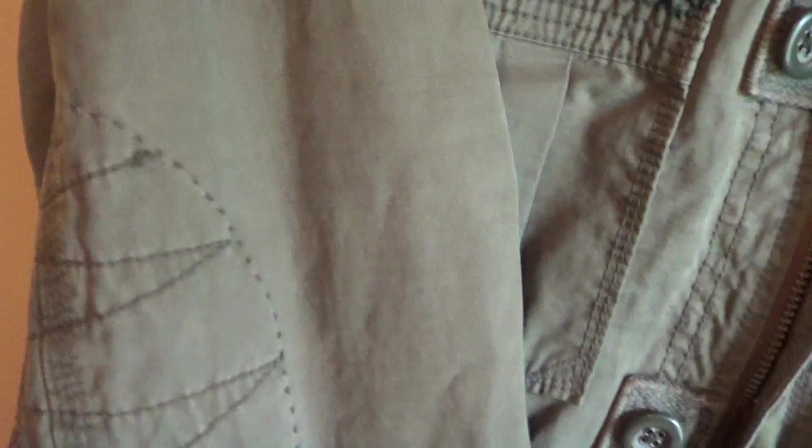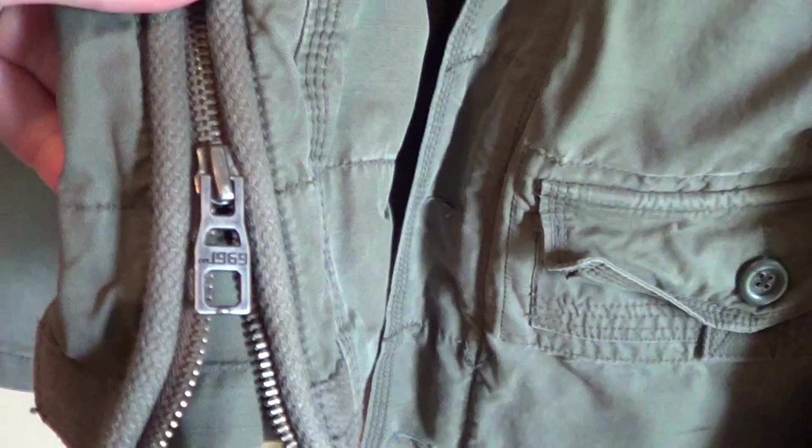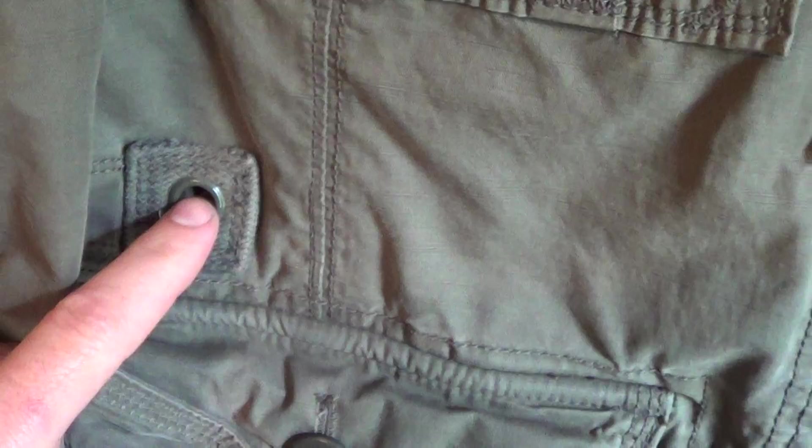There is also stitching on the arm, like an elbow pad almost, and Dean's other Gap jackets have that. Then it has a zip to make the cuff smaller or wider. There was a cinch — I don't know what you'd call it — but it kind of cinches your jacket up tight. This one is missing it and I'm not sure if it's on Dean's or not, but it's a very cool jacket.